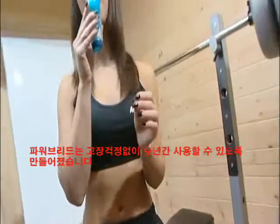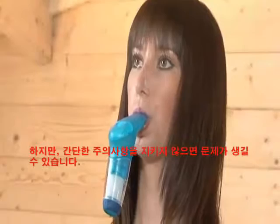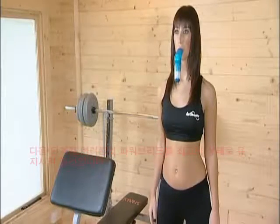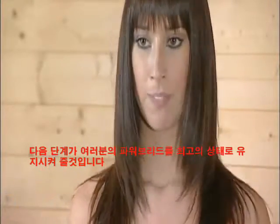Your PowerBreathe is designed to give you many years of trouble-free service. However, problems can arise if a few simple precautions aren't taken. The following steps will make sure that your PowerBreathe remains in tip-top condition.